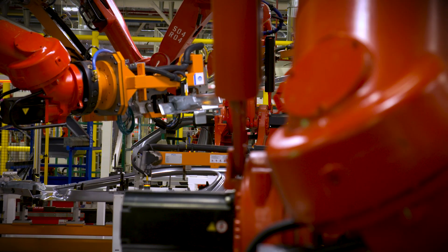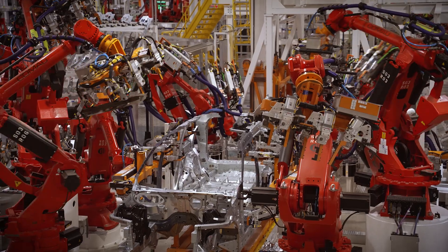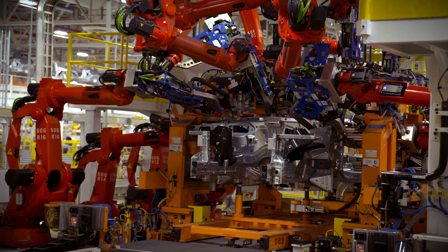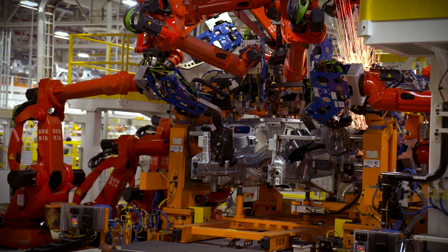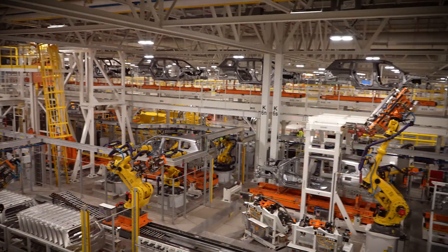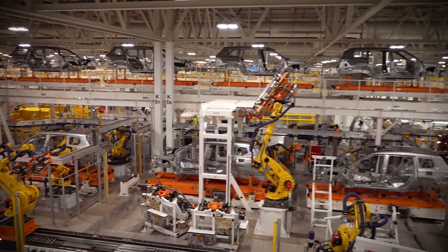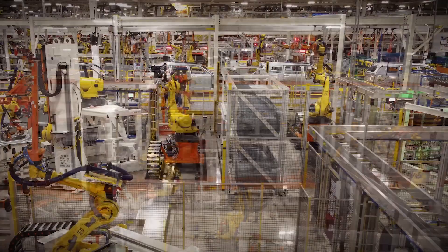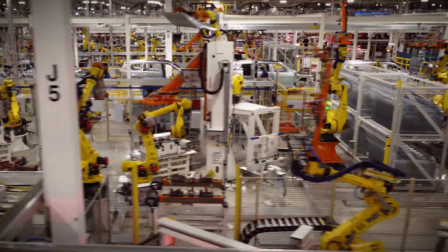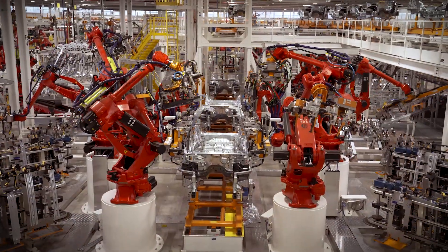Body Shop is where you build the foundation — the foundation for every single general assembly plant. We build to the tenth of a mill. Our dimensional integrity is very critical to the rest of the process. You build a rigid steel structure and you send it to paint shop. This body shop is around 650,000 square feet. There are more than 500 employees working this body shop between hourly and salary. From start to finish, it's around two hours.